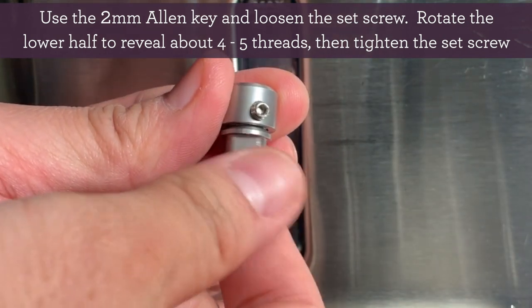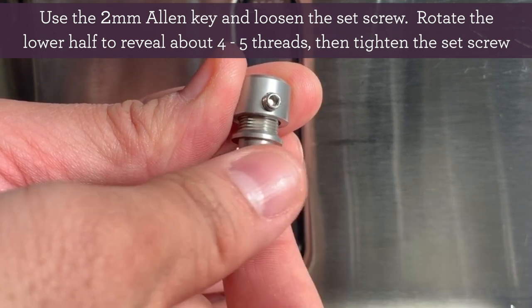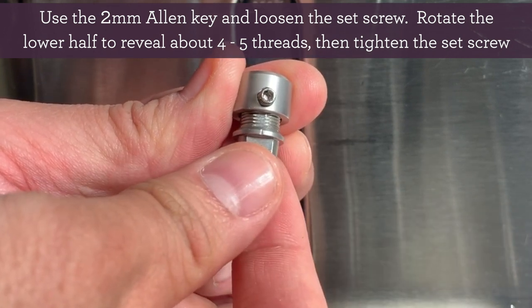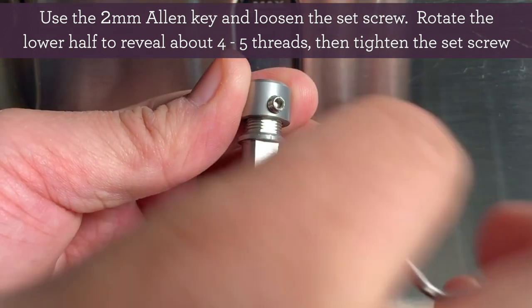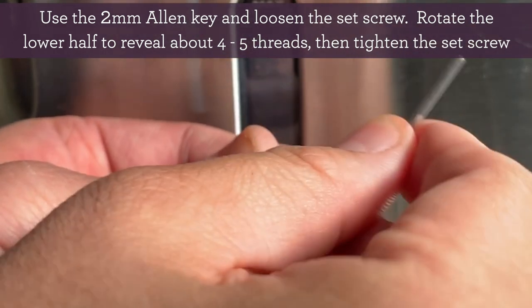The next step is to rotate the lower half of the tamping fan connector counter-clockwise. Make sure you see somewhere between 4-5 threads before tightening the set screw. Keep in mind, the more threads that are showing, the less coffee you'll have.